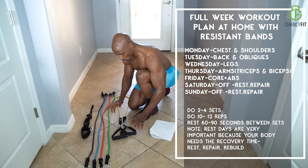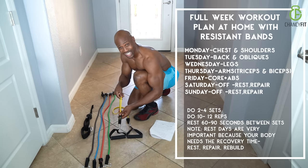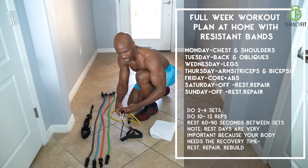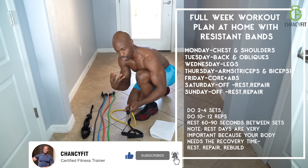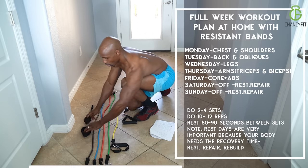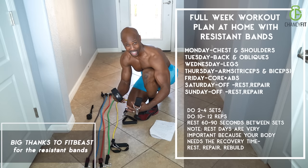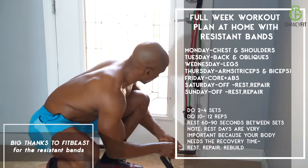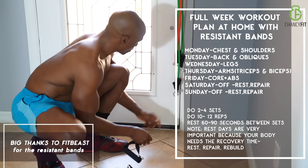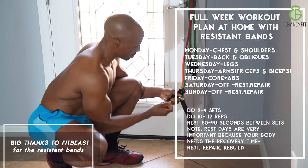The cool thing about this resistance band package — they're color-coded, and all of them have the poundage of tension so you know exactly how much pounds you're using. They also come with a leg strap so you can work your thighs and leg muscles in different ways from different angles. So let's get set up and let's rock and roll with this full body workout plan and workout schedule.